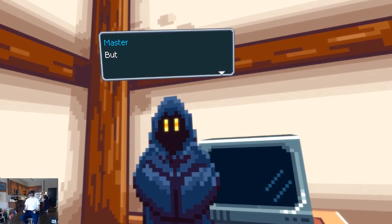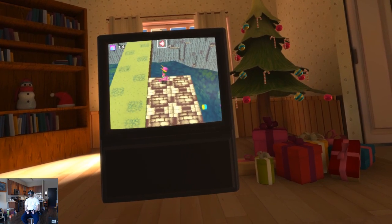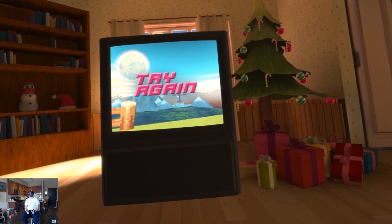The story takes you back and forth between the hero inside the game world and the boy playing in the real world. The story is self-aware and doesn't take itself seriously, which is great.